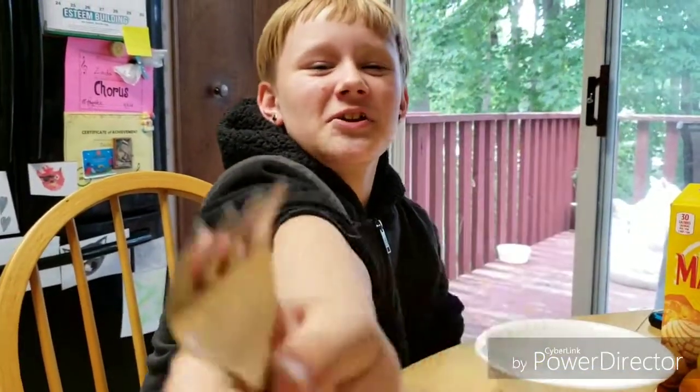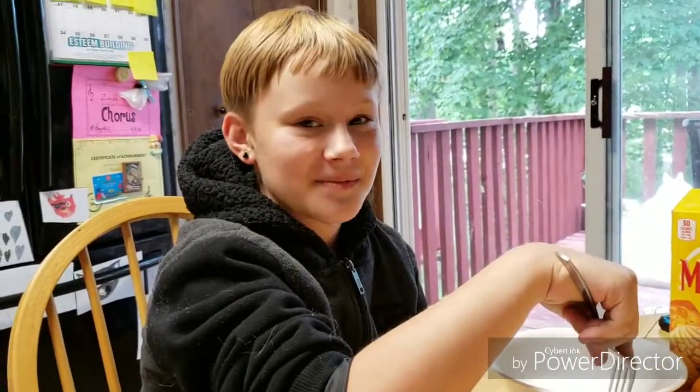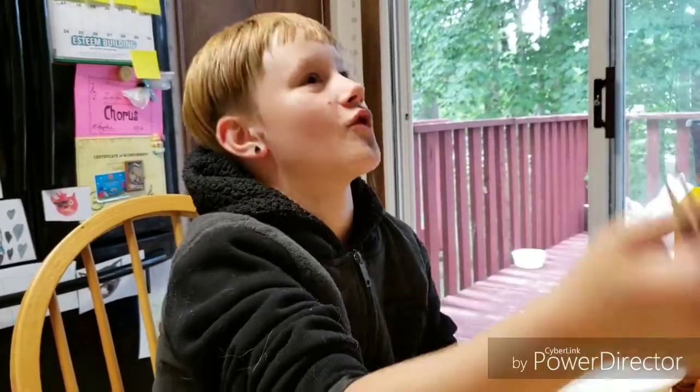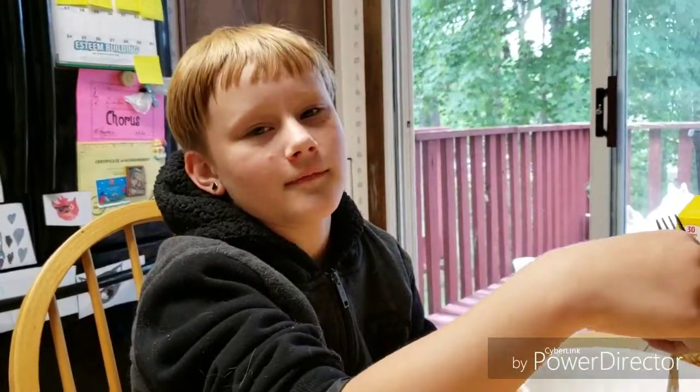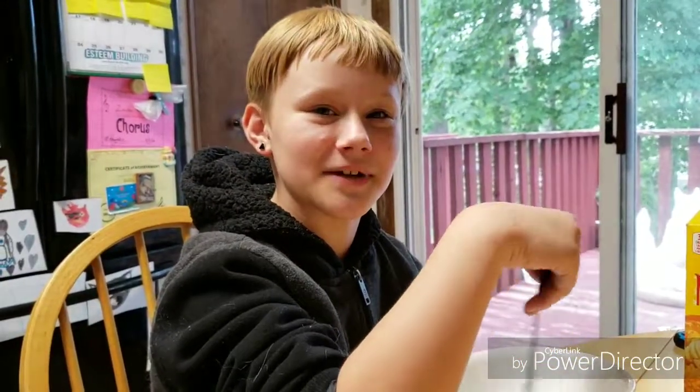What's up YouTube? It's ZetaCreative here and today we are making edible slime. Now you guys are probably thinking, what happened to other normal slime? Gone! Dead! Right now we have edible slime to make.